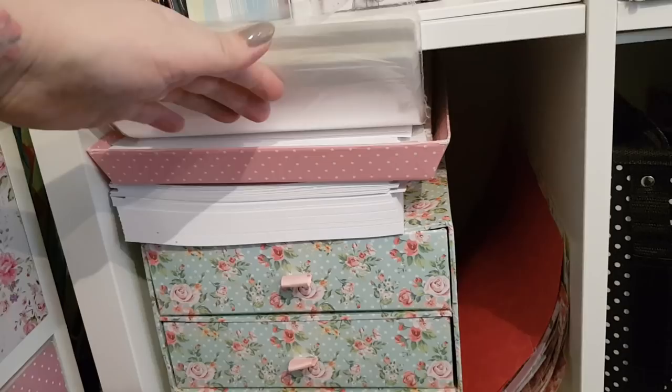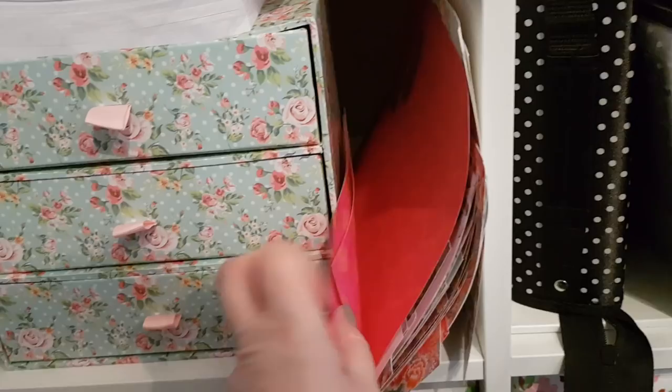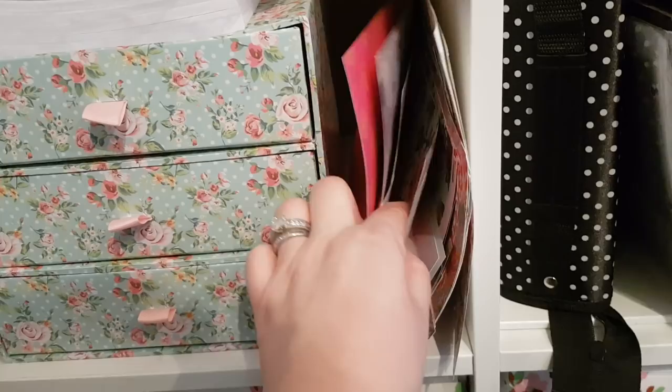I've got laminating pouches and card. There's all sorts of card in that drawer as well. Something stuck on that bit of paper. These are some of the offcut bits of card — I tend to keep those: one, if I could use them, but also sometimes Phoebe wants to do some crafting.